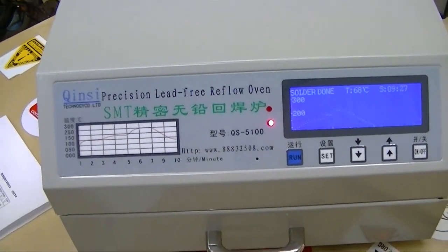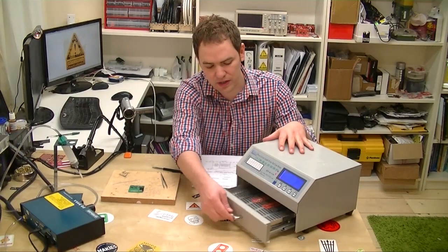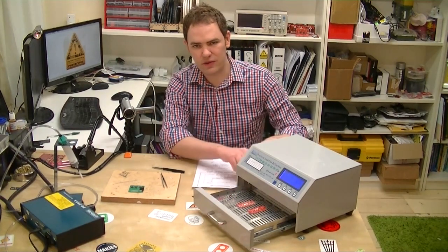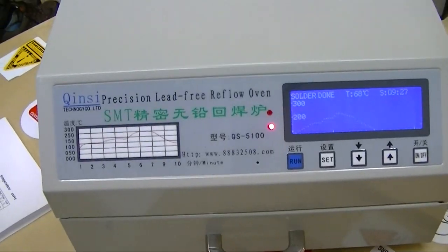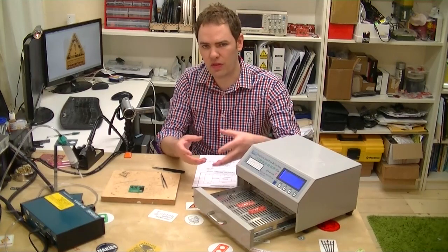A reflow oven is a way of soldering. You put a board in the drawer that has some infrared tubes at the top, and they heat up according to a certain profile and melt the solder and weld the parts to the board.